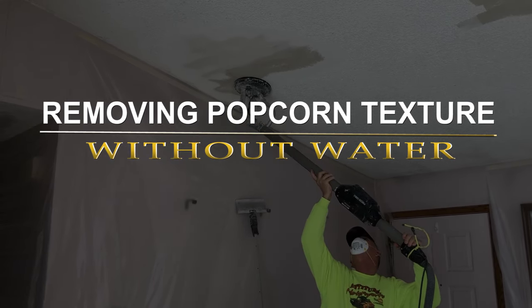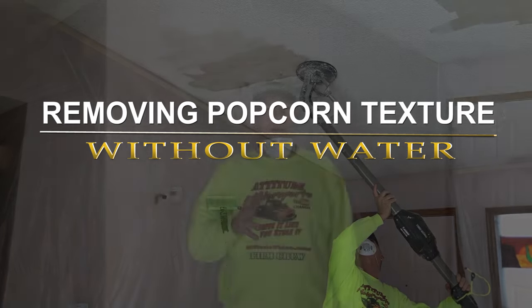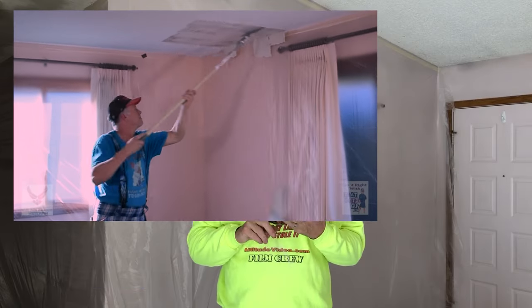Hey everybody, it's Guy with KiltiGuy videos here on YouTube. Today we're going to do a little quick tip about popcorn ceilings. I put out a previous video about how to remove popcorn ceilings where I walked you through all the steps — how to mask it off, scrape it, sand it, texture it and so on.